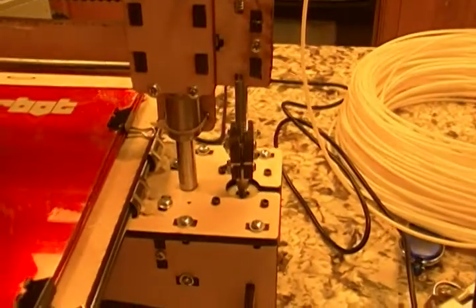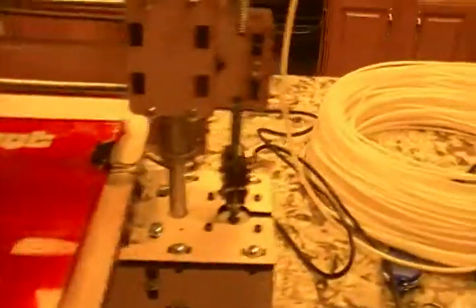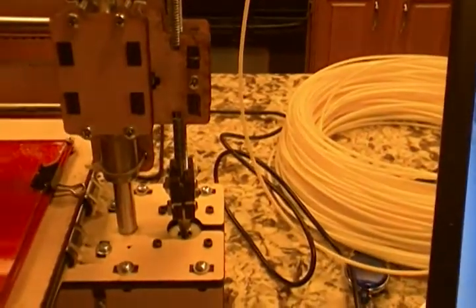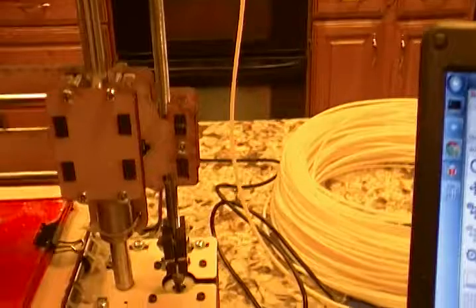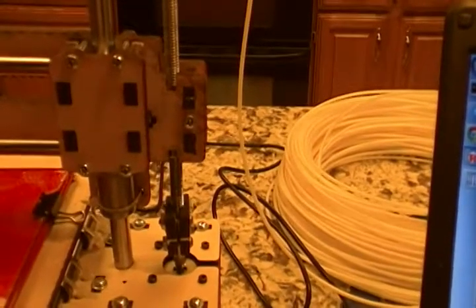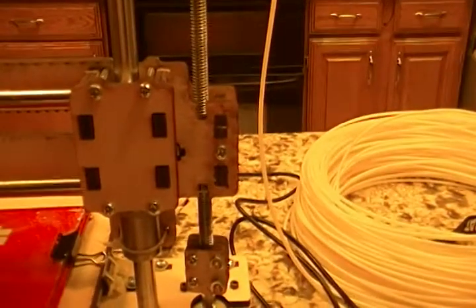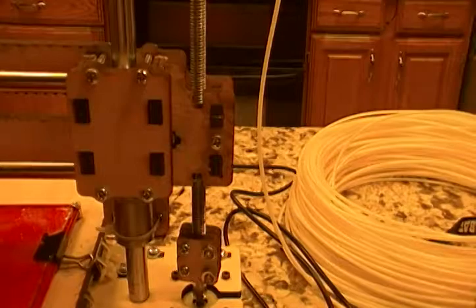You can see these stepper motors at the ends right here and right here that go through these square couplers — those are the Z-axis motors and they're turning those threaded rods. There are just two regular nuts on those threaded rods and they lift and drop the carriage. They're also riding on these smooth rods for support, which keeps them straight.